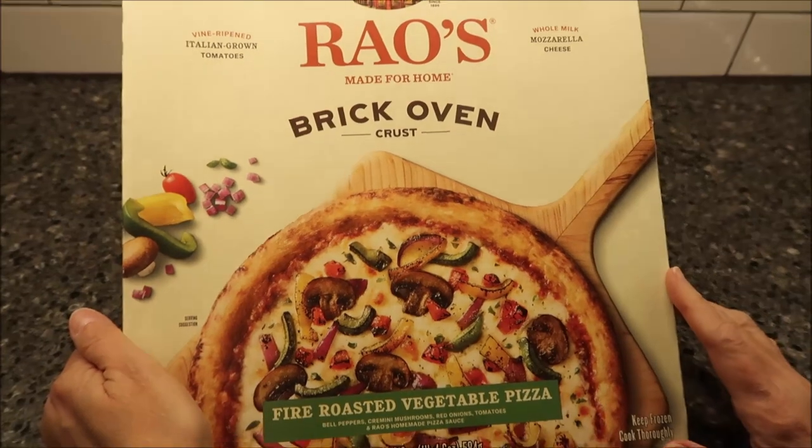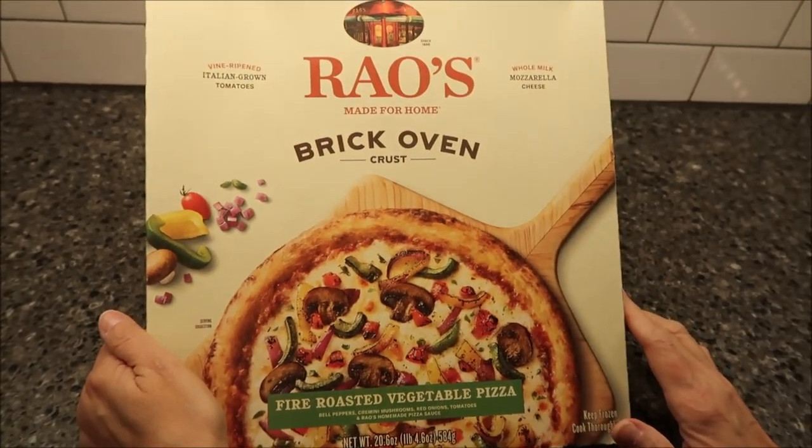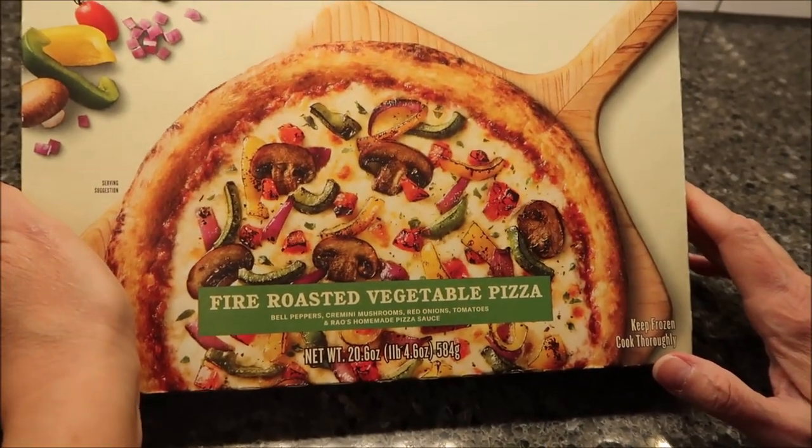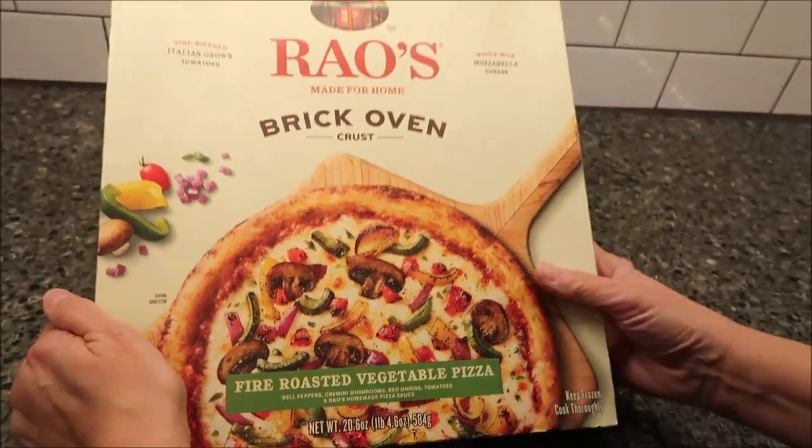Today, Kevin and I are going to be trying Rayo's Made for Home Brick Oven Crust. This is the Fire Roasted Vegetable Pizza. It was $12.99 at Meijer.